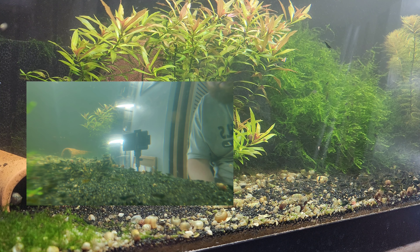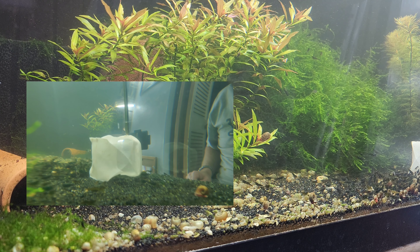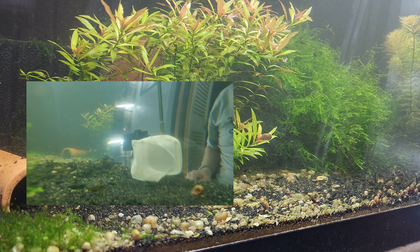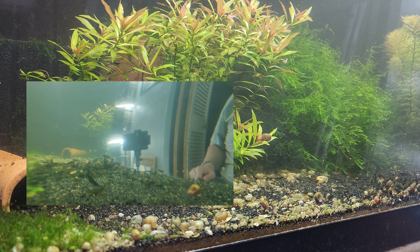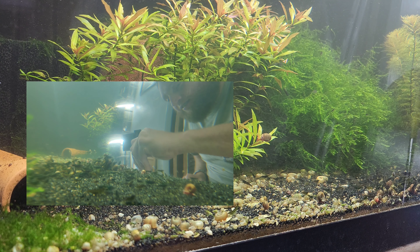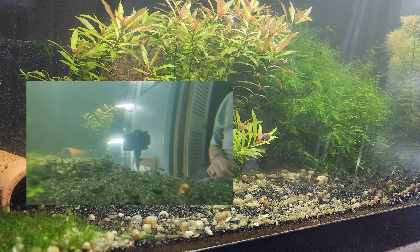Look, we got one that's hard to catch there — a back striper. It's really pronounced. I'll get her. She's got a lot of bad coloring issues going on. She's an ugly duckling, and more than just a back stripe.